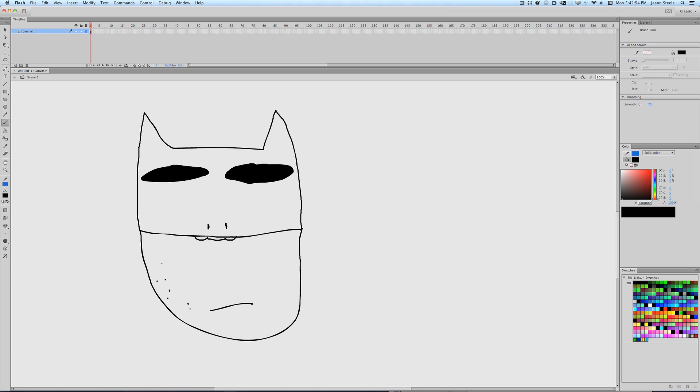Yeah, it's good. It's a little gruff. Batman is a warrior, so he's gotta look rough. Maybe give him a little scar — a little bat scar. So we're doing pretty good with the Batman right here.